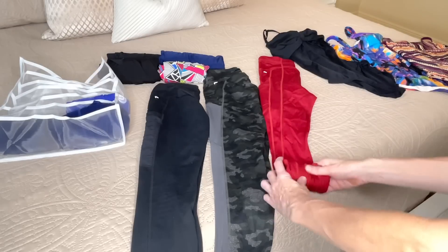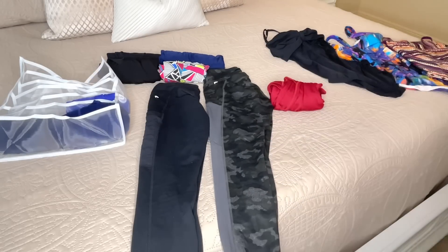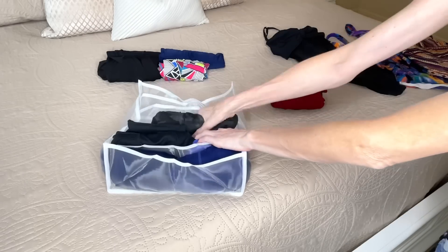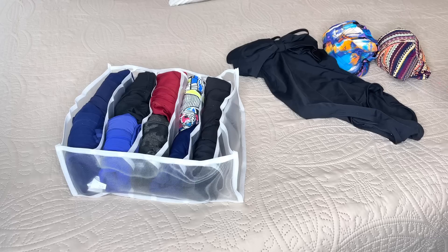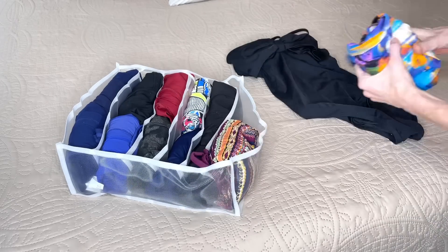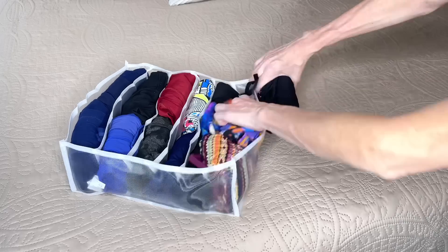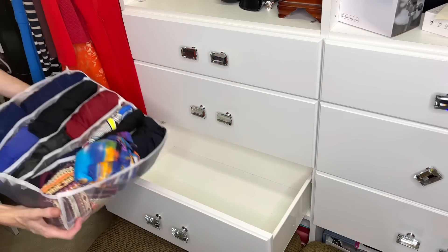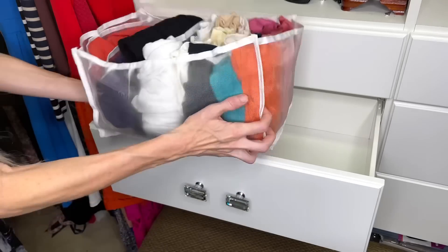Next, I'm going to take my yoga pants, fold them in half, roll them up, and put them in these slots as well — I could fit a few of these in each slot. I filled up this entire thing with all of my pants, and then I thought I could put some swimming suits in the back few slots too. I can open my drawers now with no problem and I have so much extra space — I can't believe how well organized these are.